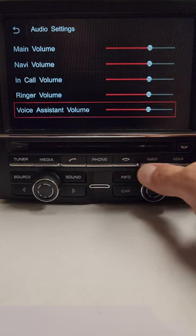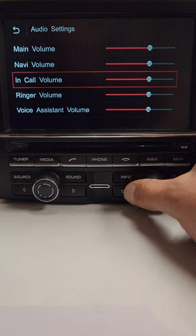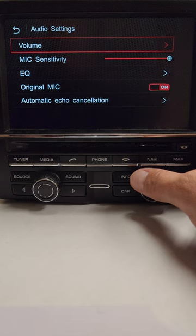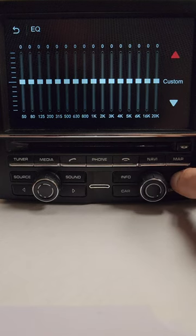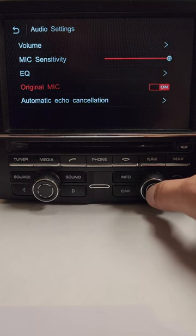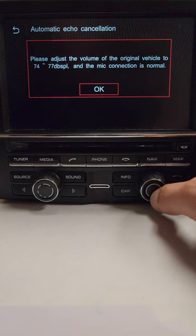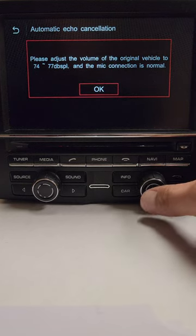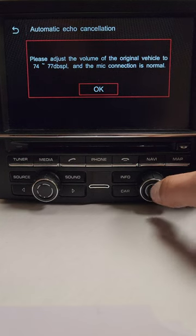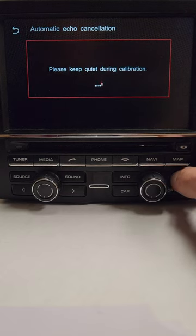In Audio Settings you have all your gain level outputs: main volume, navi volume, call volume, ringer volume, and voice assistant volume for Siri or Google Assistant. You have mic sensitivity — I recommend leaving that at 12. There's a full-range EQ setting and the option to use the factory mic or an aftermarket mic. There's also automatic echo cancellation: turn the volume up to about 50% and run the test. It will give you a series of beeps and self-calibrate, eliminating any echo.